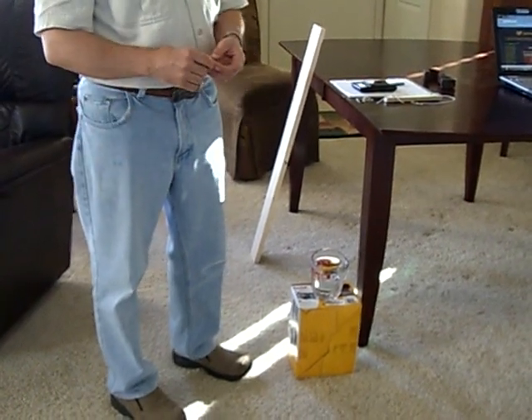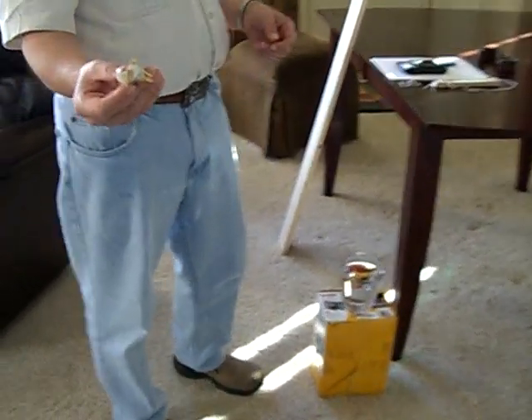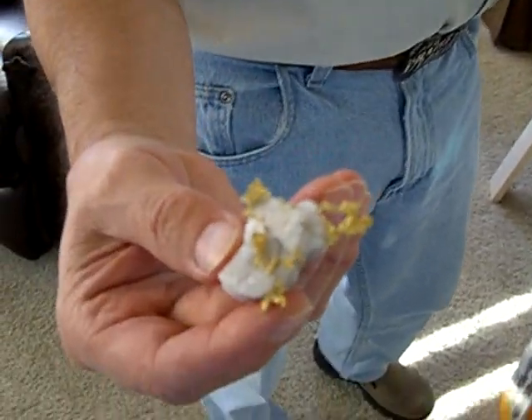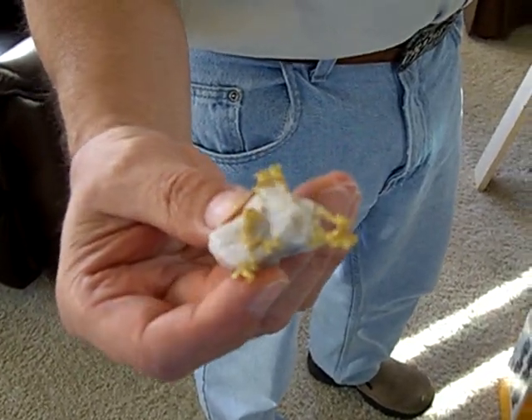Today we're going to learn how to calculate the amount of gold in a gold and quartz specimen. This particular specimen happens to be loaded with gold — you can see there's a lot of gold contained in it. We're going to figure out how to calculate the weight of the gold in this specimen.